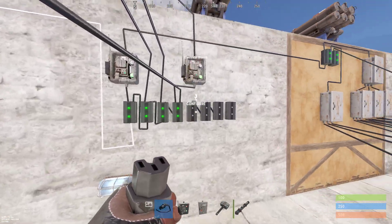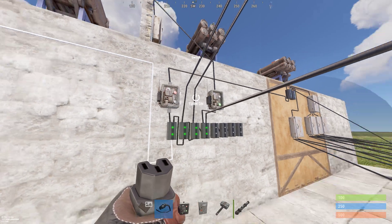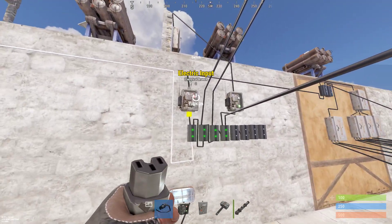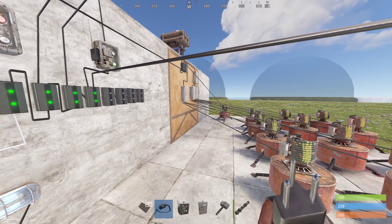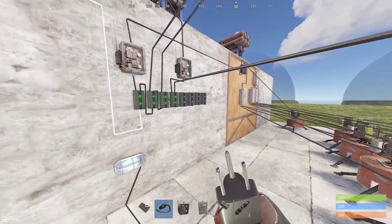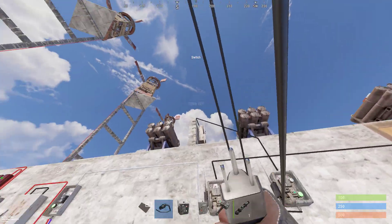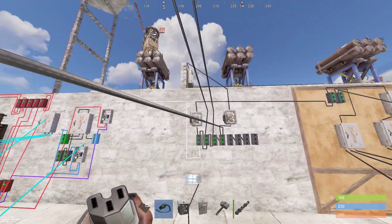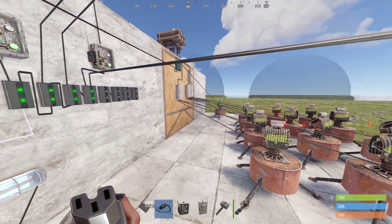Over here we have what you'd probably be used to seeing — the branch wall, which is where you're sending off power to all of your things. There's a single switch, because oftentimes you want to turn it off to get people authorized on the turrets, and you might want to do that via the Rust+ app as well. We've also got our SAM sites on a switch — same idea, turn them on and off via a switch.